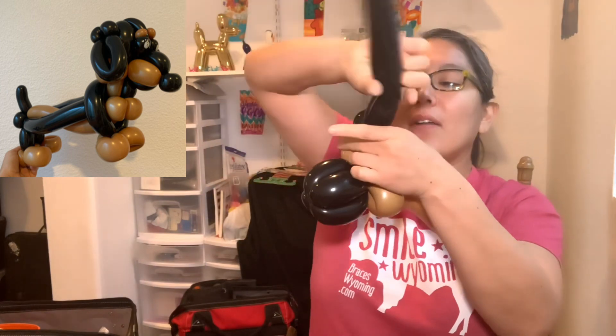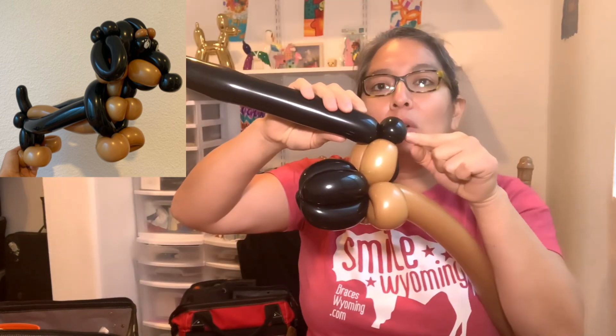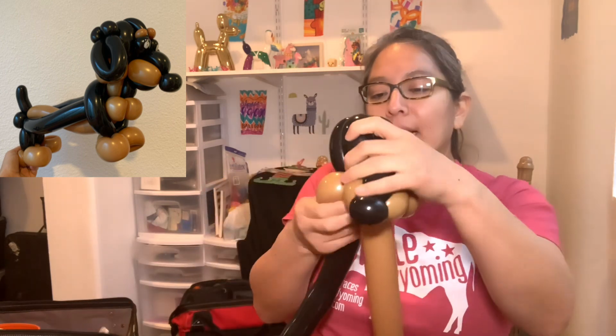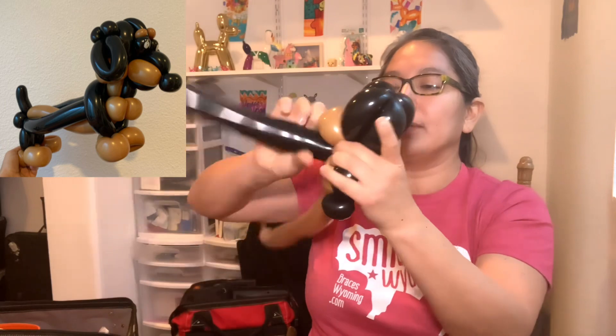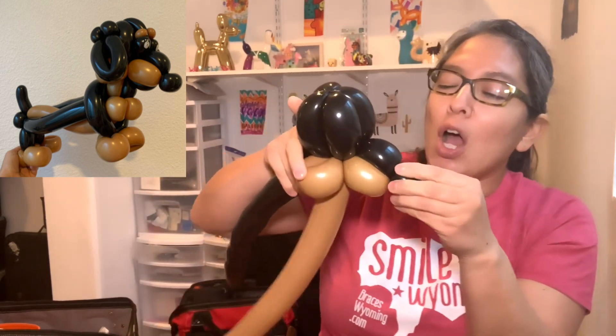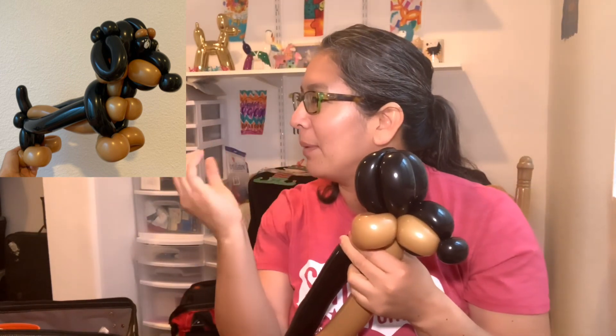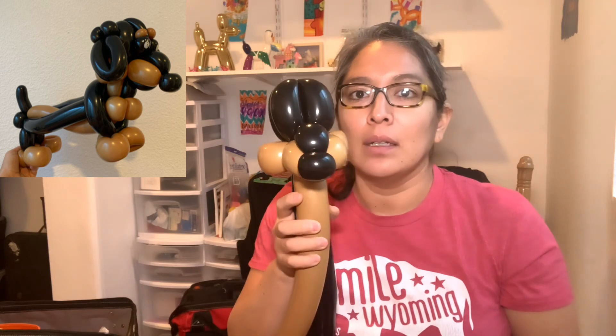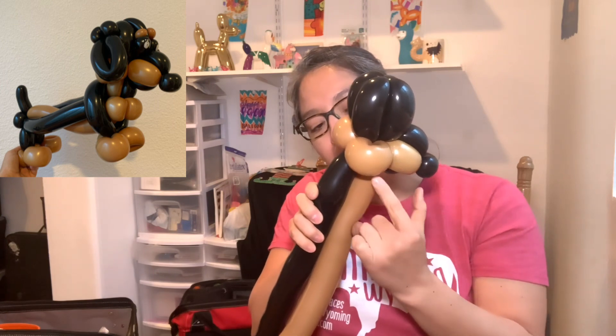Once it's already up, twist it around one more time so it's safe and secure. Now make another soft four-finger bubble going up, twist it back right here — twist it a couple of times so it's secure. The nose goes a little bit down, which is what I noticed. Now make two-finger bubbles with the brown and the black together.